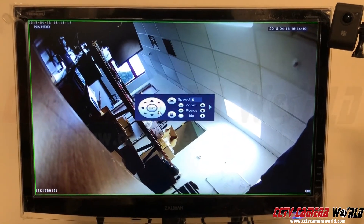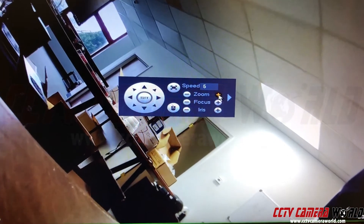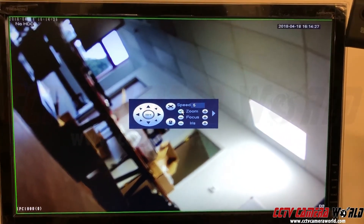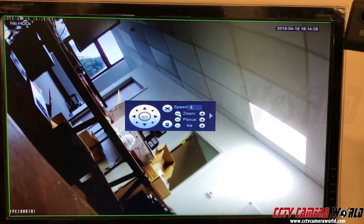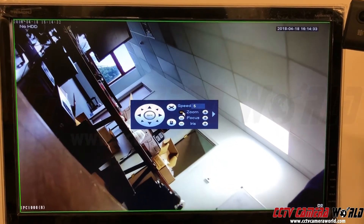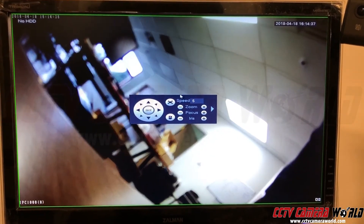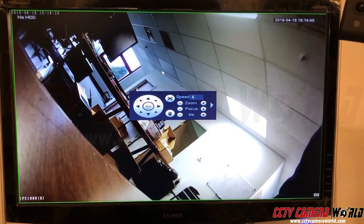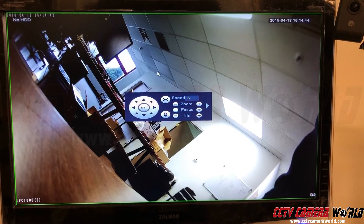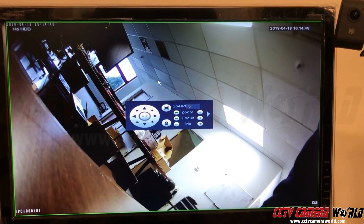If you need to control the lens, go to PTZ, press the zoom button, and that will let you zoom in and out. Sometimes when the camera turns on and the lens is out of focus, just use this zoom menu to set the zoom differently — the autofocus lens will then focus on the focal length you set. That's pretty much it; this is how you add these cameras to our PoE NVRs. Thanks for watching.